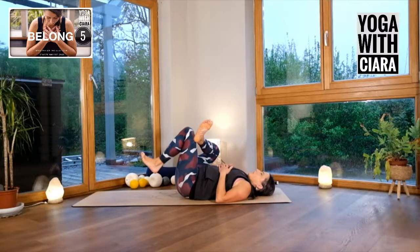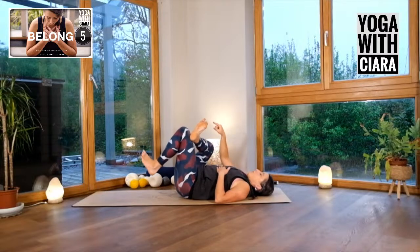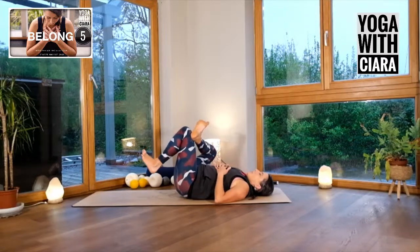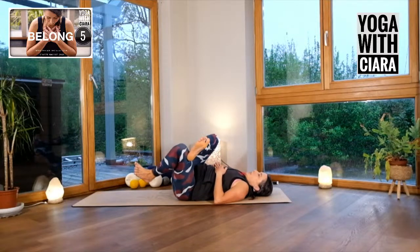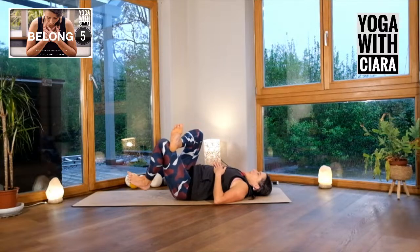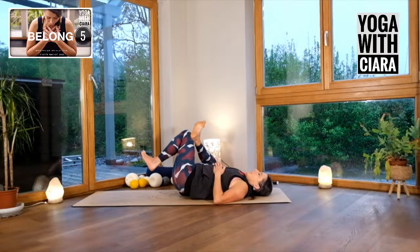Make sure to keep that right foot active. The more active your right foot is, the more protected your knee is. So I'm really flexing my right foot — and actually I'm really flexing the left foot as well, just because it wants to join the party. Just rock, maybe roll in a circle, and then roll in the other direction.